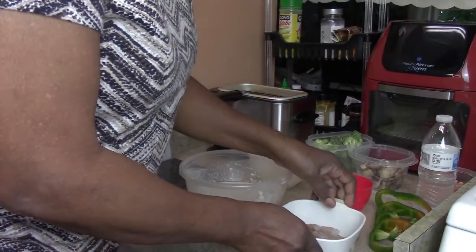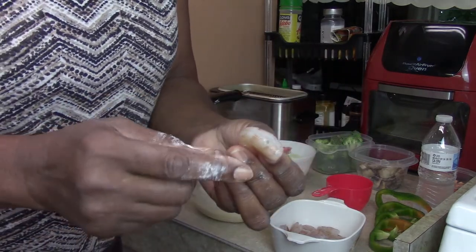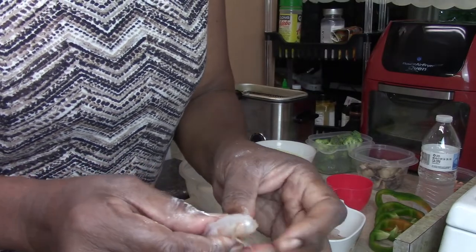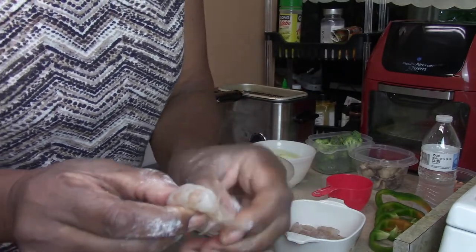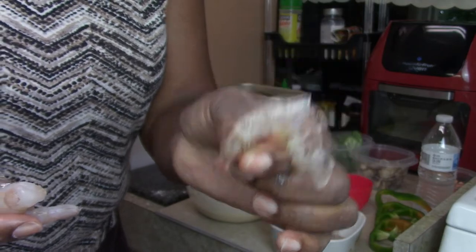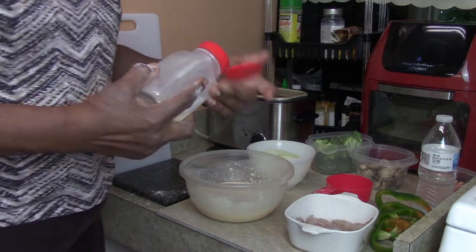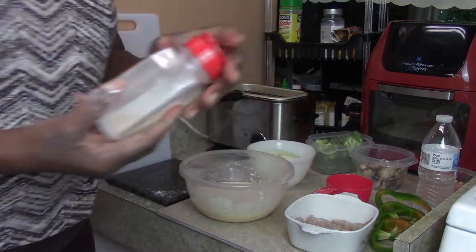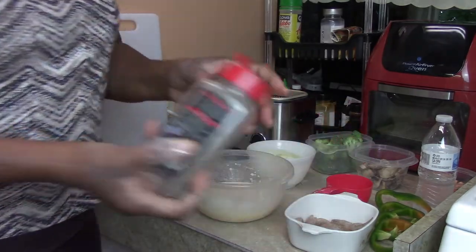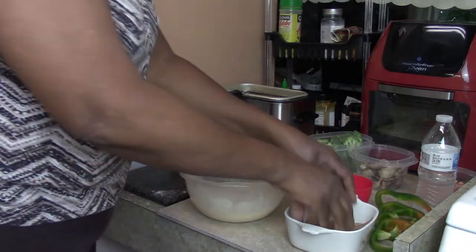Now I have some shrimp here. I already peeled all of them except one to show you. The shrimp came with the back already cut and the black vein removed. You just peel down the outer shell on the sides and take that off. Now I want to season the shrimp - a little garlic salt, black pepper, and Lawry's seasoning salt, the same seasonings we used earlier. Let's mix that up.